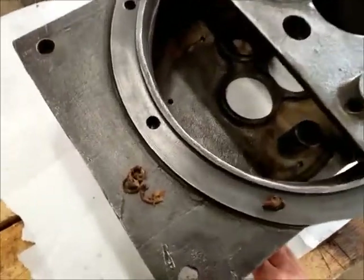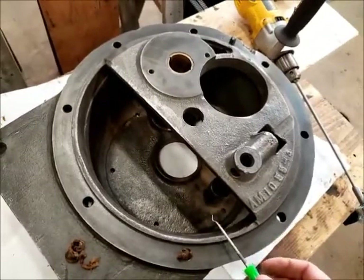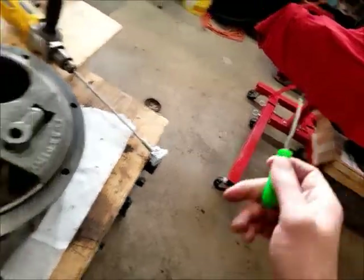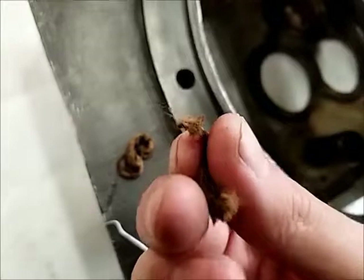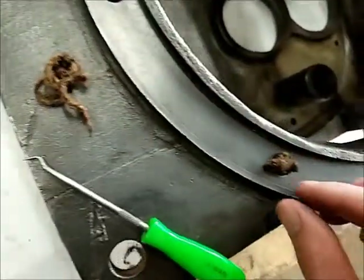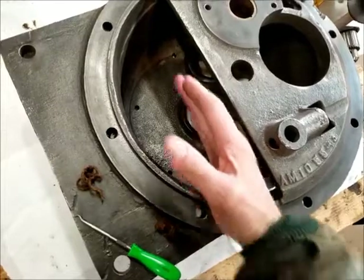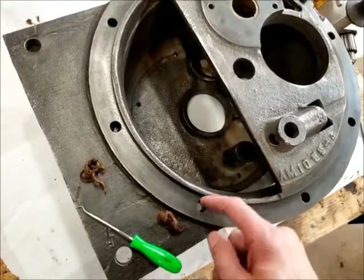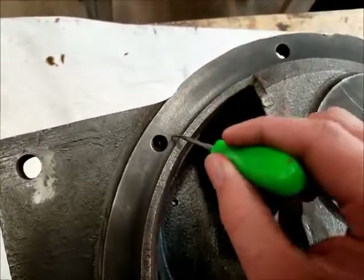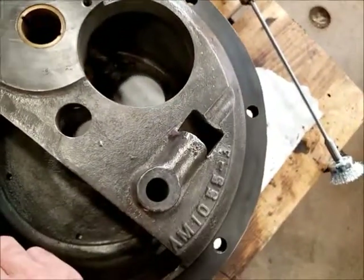Happy Friday everybody, we're back at it on the 612. Here's another interesting little thing I discovered while cleaning up the transmission casting. The three bottom bolt holes where it bolts to the differential have this cotton string packing material around the heads of the bolts, I suppose to seal it off because the oil level in the transmission is probably right about there. They put a little added extra sealing on those bolts - only those three bottom ones had it, none of the others.